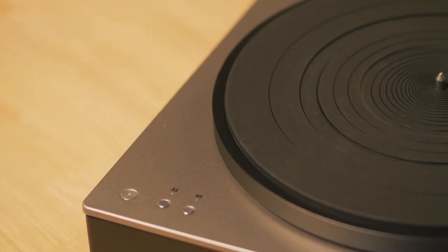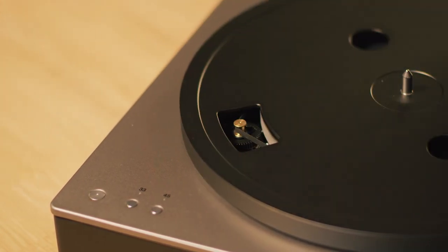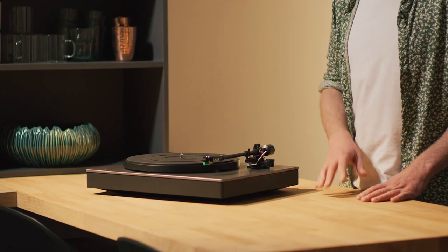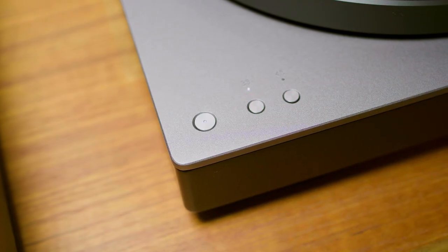Alva ST uses the proven belt drive method, supplemented with electronic motor speed control. After connecting the belt for the first time you won't need to look under the platter again. Rotation speed selection is made by two neat electronic buttons on the ST's aluminium top surface, so you can effortlessly switch between playing albums and singles.